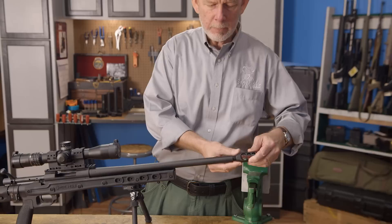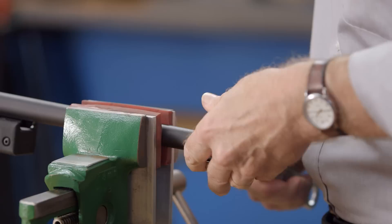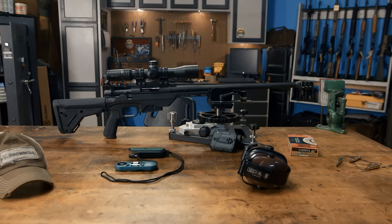One last thing. This Howa features 5/8x24 muzzle threads, so we really should add a muzzle device of some kind. This muzzle brake from Precision Armament will look great on there, but any .30 caliber device with the right threads will work. Just be sure to follow the manufacturer's instructions when installing whatever kind of device you choose. With the muzzle brake in place, this rifle is ready to shoot.